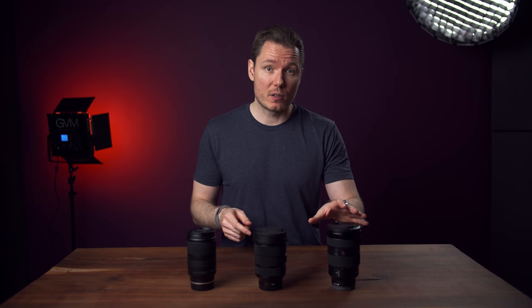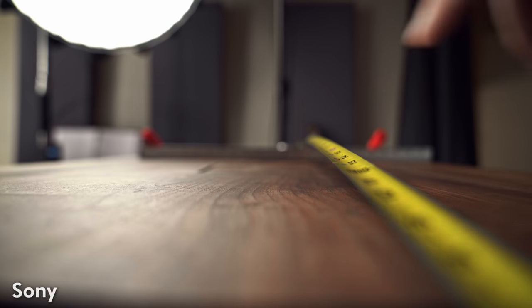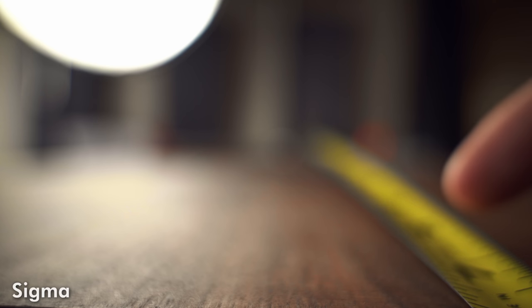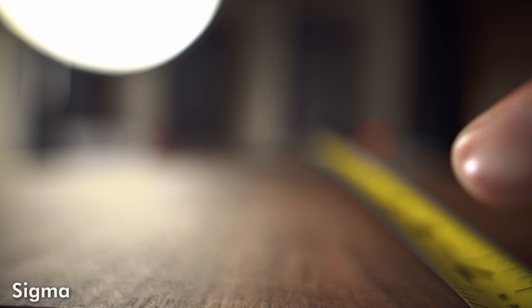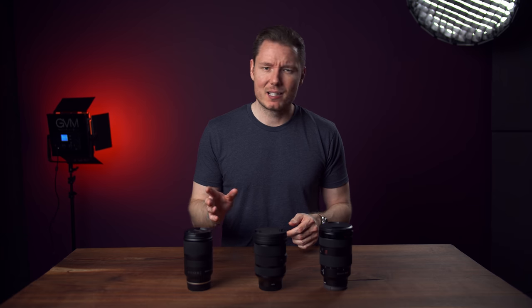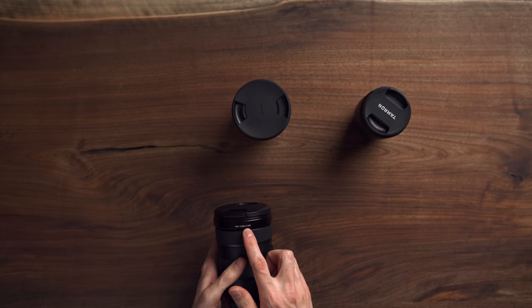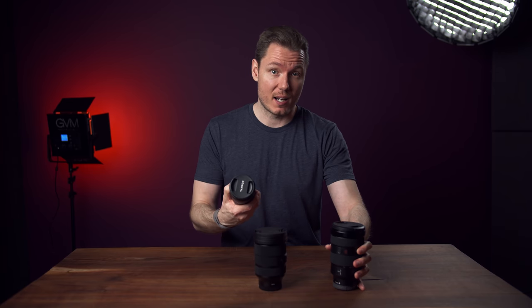The Tamron does have an advantage over the G-Master in its close focusing distance. The G-Master maintains a constant 38cm or 1.25 feet minimum focusing distance regardless of focal length, but the Tamron has a variable MFD that gets as close as 19cm or 7.5 inches on the wide end, for a reproduction ratio of 1-to-3. Surprisingly, the Sigma also has a variable MFD — getting even closer at 18cm or 7 inches at 24mm — allowing it to maintain the Tamron's 1-to-3 reproduction but with a wider field of view. One annoyance with the Tamron: it has no focusing distance info printed on the lens, whereas both the G-Master and Sigma clearly indicate their minimum focusing distance. The minimum focusing distance is the same for all three at 70mm, which is the 38cm I mentioned.